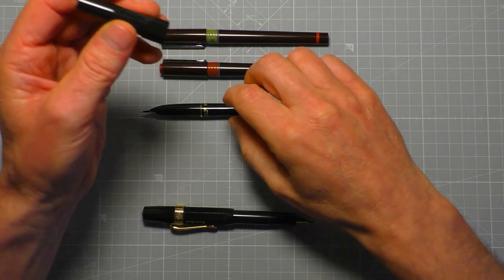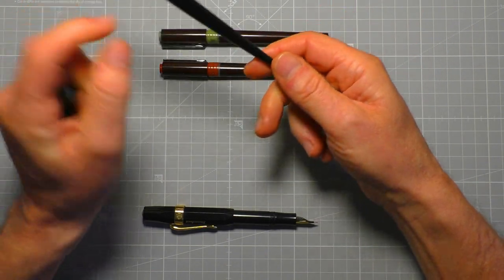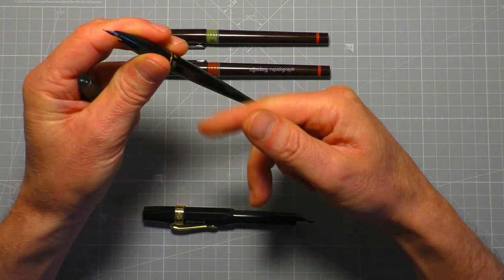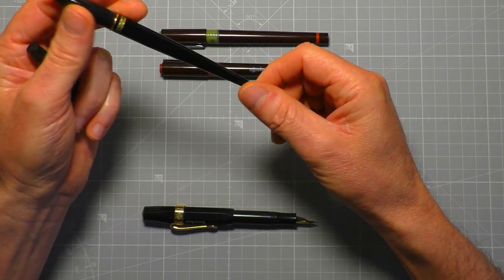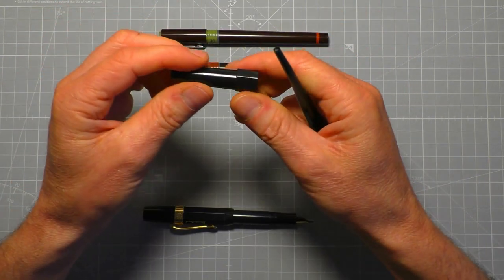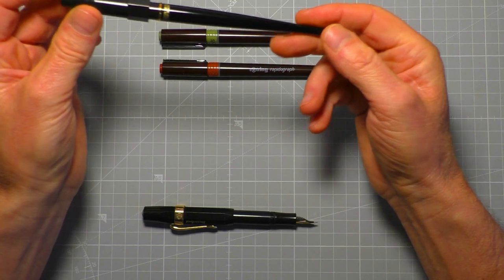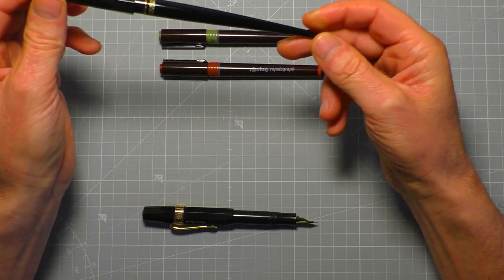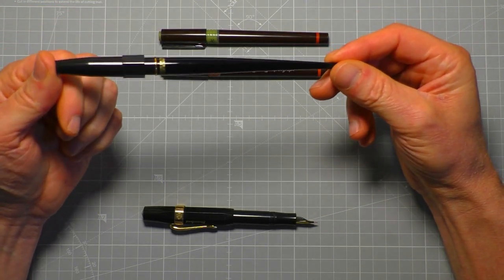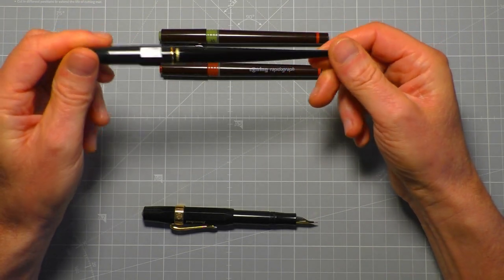I can't quite work out the cap. For a start, it's made from a different type of plastic. The pen body is all plastic, but it's a nice quality, smooth, hard plastic. The cap, however, is a really cheap, soft, nasty plastic. You put it on and think that's the wrong top for the pen — it just doesn't look right. Yet strangely, with the cap on it looks more like a drawing pen than a posh desk pen, so I'm in two minds about it.